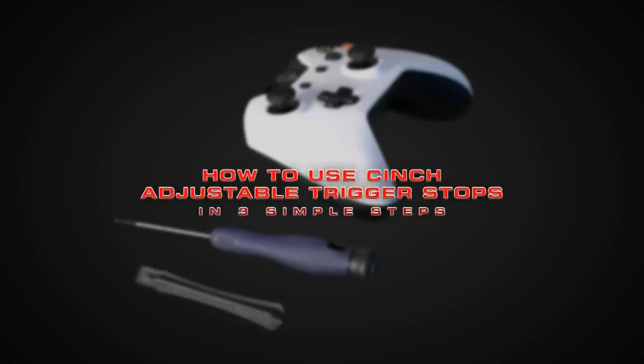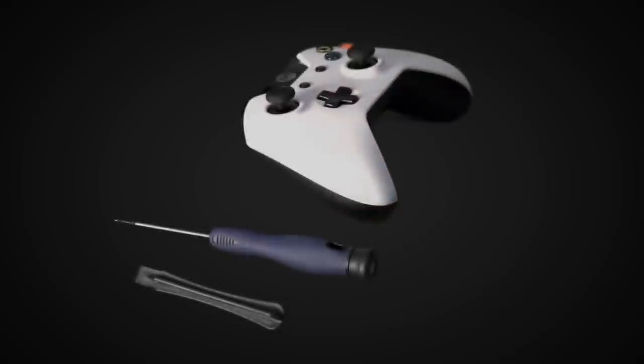Hey guys, welcome to another Cinch Gaming tutorial. In this video, we will show you how to adjust the concealed adjustable trigger stops in the Cinch One controller. Adjusting the trigger stops can be done by following three easy steps.